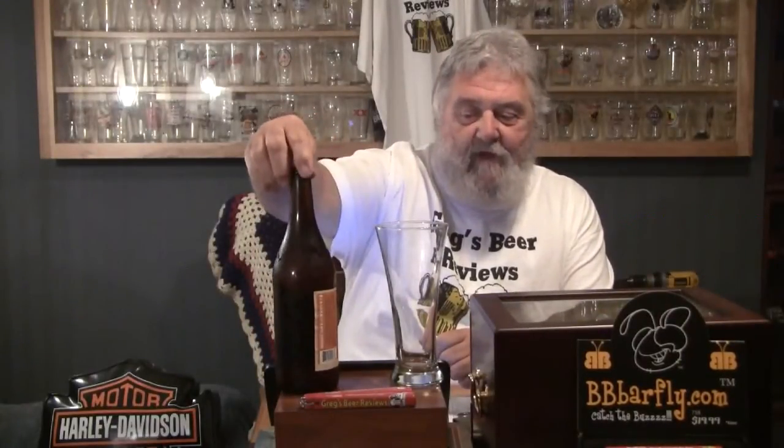Today's beer comes from Dogfish Head. This is the Red and White, and what that is, is a WIC beer, which means it's made with wheat. The ABV on this one is 10%. I've had this one a while and I think it may have sat on the shelf for quite a while before I bought it because it doesn't have a date on this bottle that I know of. I looked on the label and it's got some condensation on it.